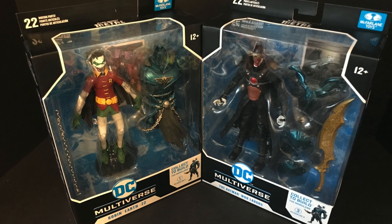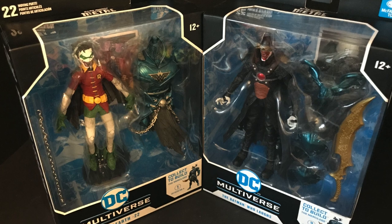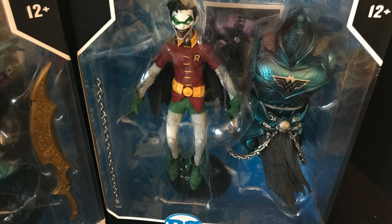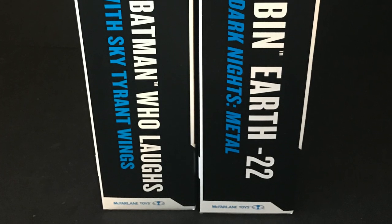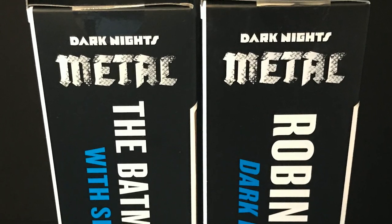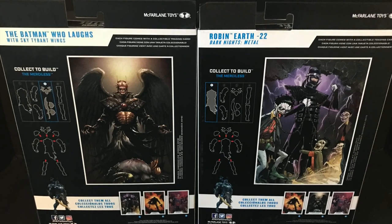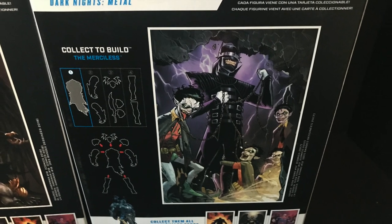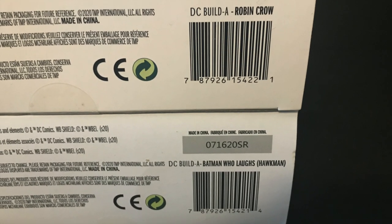Welcome back everyone, Toy Shazir here, and today we are totally checking out the remainder of the brand new McFarlane Toys DC Multiverse. This is the Merciless build-a-figure wave featuring the Crow Robin and the Sky Tyrant Batman Who Laughs. All four figures from this wave build the massive Merciless figure. The box art is nice — it's got Dark Knights Metal on the side to coincide with the respective comic books. On the back you get all the different parts that make up the build-a-figure, with really nice artwork for each figure. Barcodes are here if you need them — these are starting to hit Target stores now.